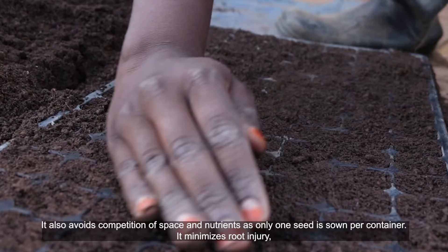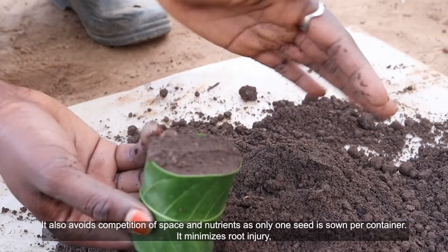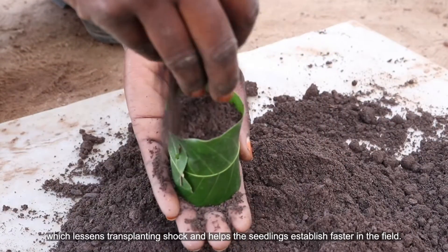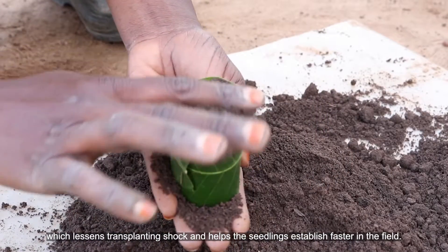It also avoids competition of space and nutrients as only one seed is sown per container. It minimizes root injury which lessens transplanting shock and helps the seedlings establish faster in the field.